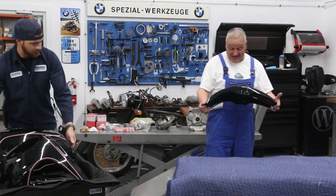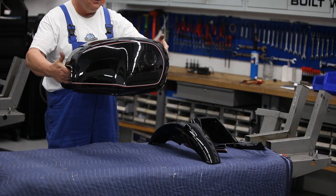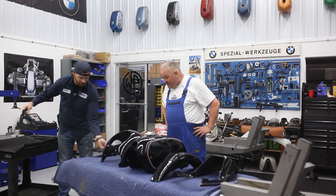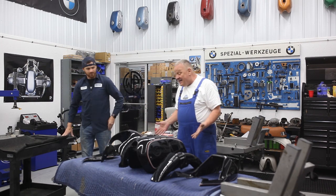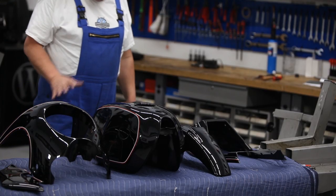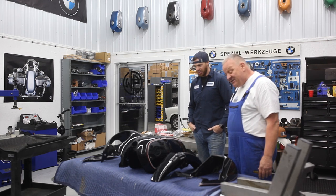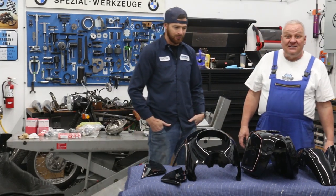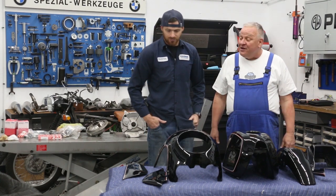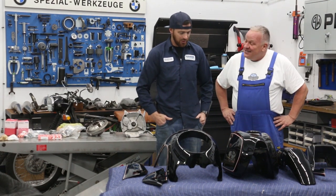Wow, look at that — there it is, the makings of a complete motorcycle. These parts look better than new. I've never seen such a nice crisp paint job and you really got the striping perfect. By the way, this is Dustin Maben of Maben's Concepts in Hendersonville, North Carolina. As you can see he does fantastic work — he does all our paint work, and it's one of the many reasons we like being in Hendersonville.